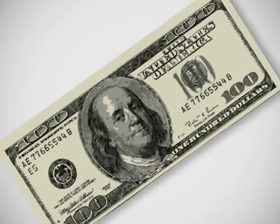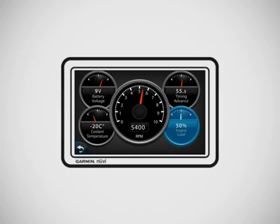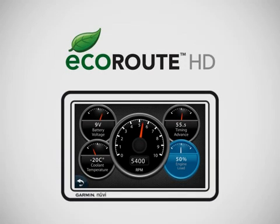Consider that some mechanics and dealers charge $100 or more for one diagnostic test — similar types of tests to what you can run yourself with EcoRoute HD. So when you really think about it, it just doesn't make sense not to have EcoRoute HD.